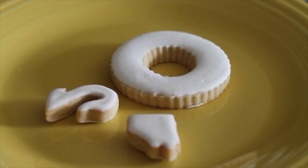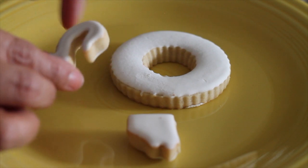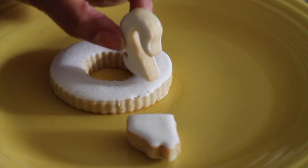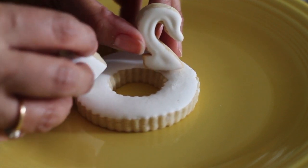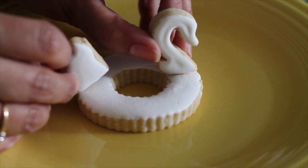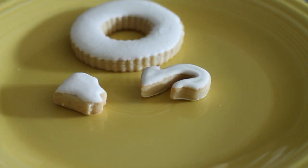We're going to start with our little swan and we're going to use our edible markers as I have told you before. After we draw this, we're just going to use royal icing and glue that here and this little tail like that. So let's first draw them.